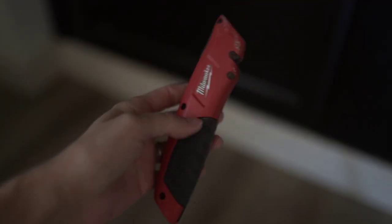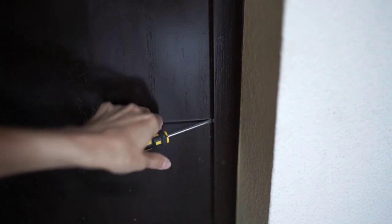I opted for the 5 and a quarter inch nickel gap shiplap, which you can find at Home Depot or Lowe's. Depending on your project it can get pricey, so there are other DIY shiplap options as well. For my project I had baseboards on the bottom to remove. I'm taking off the baseboard using a utility knife to cut the caulking at the top, then pulling it off with a pry bar, being as careful as possible not to damage it.